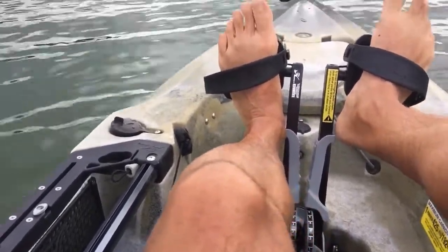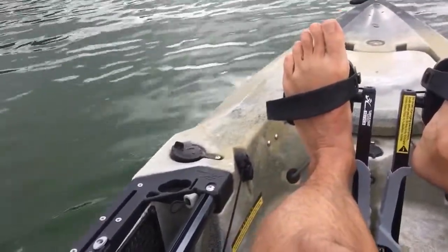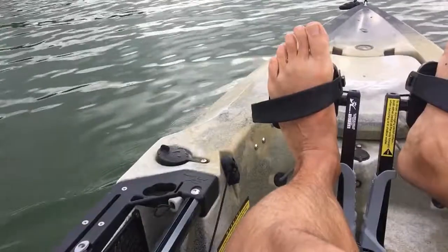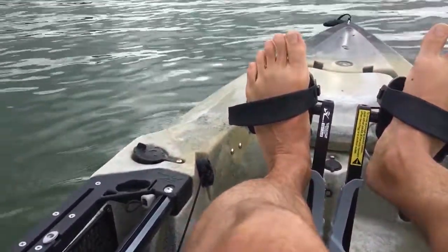The motor is now fully within the cavity, so you could drag this thing onto shore without hurting anything, or go into an oyster shell bed that's just two inches deep.